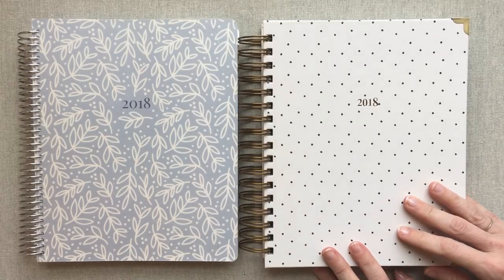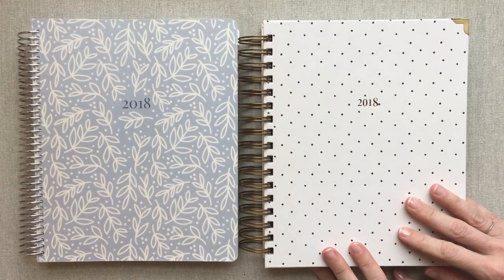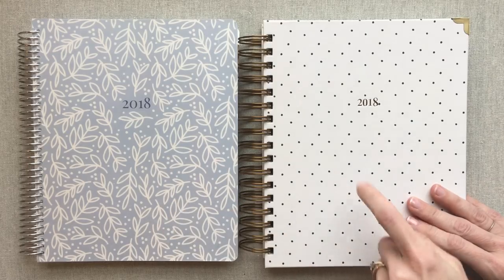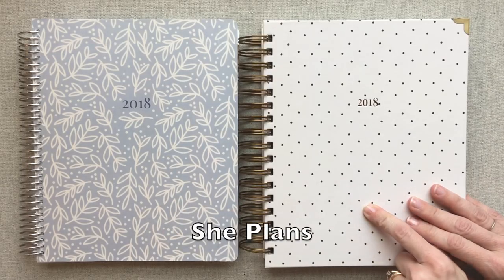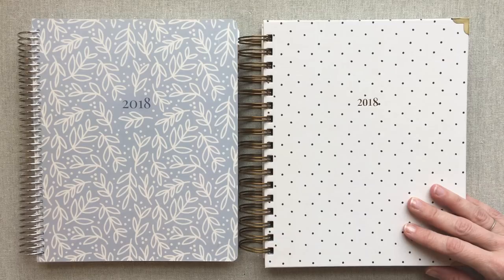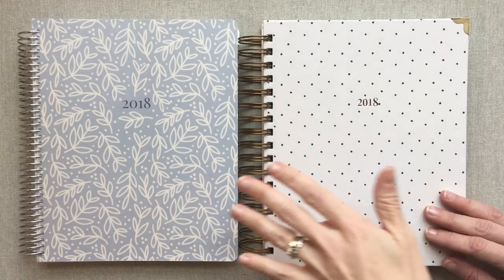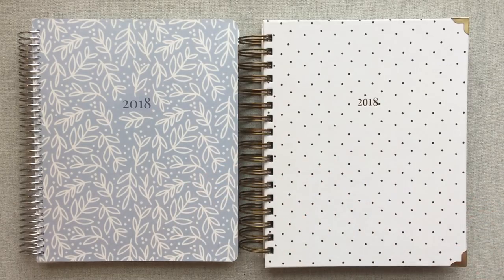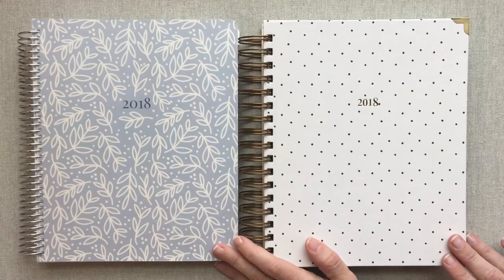Hey guys, welcome back to Amanda's Favorites. Today I have a weekly planner and a daily planner from She Plans to give you a full review on and walk through each one. This week is her launch of her mid-year planners and this daily and this weekly will be launching this week. So if you're trying to make decisions, maybe this can help you.